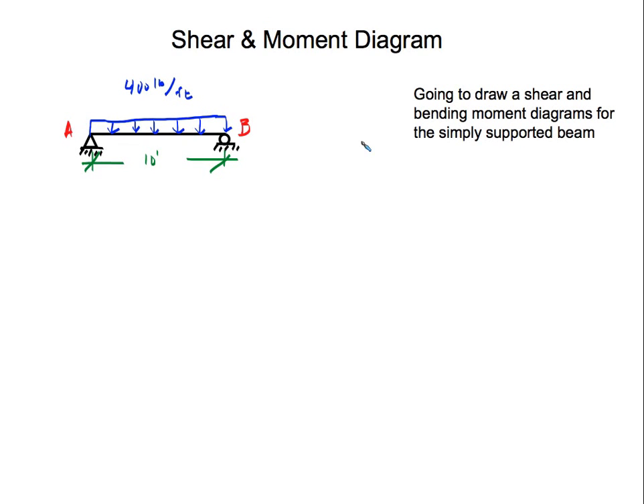Hello everyone and welcome. For this video I'm going to show you the simplest and fastest way of drawing shear and bending moment diagrams for a simple supported beam. What I'm going to teach you can be applied not just to a simple supported beam with this kind of loading, but with different kinds of loading — point load, triangular load, and so forth.